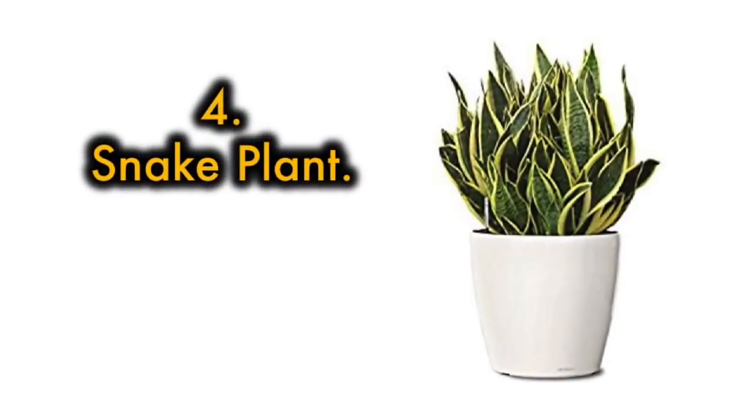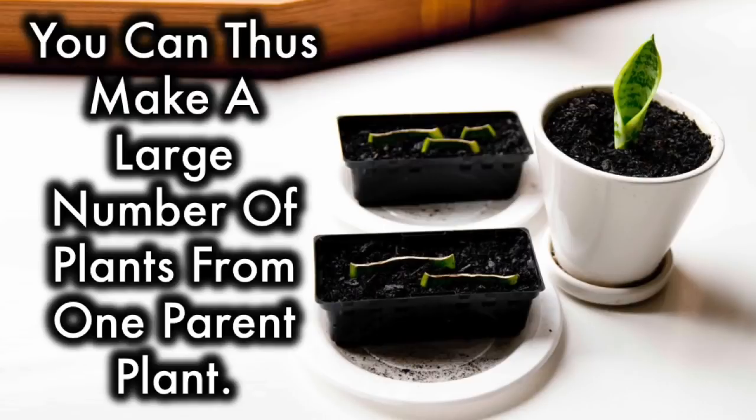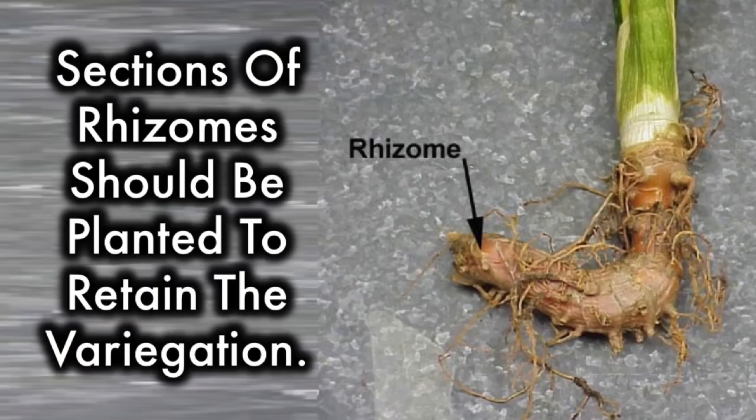4. Snake Plant: 2-3 inch sections of the leaf can be used to make new plants, allowing you to make a large number of plants from one parent plant. The only problem with this method of propagation is that the new plants will not carry the original variegation. Sections of rhizomes should be planted to retain the variegation.